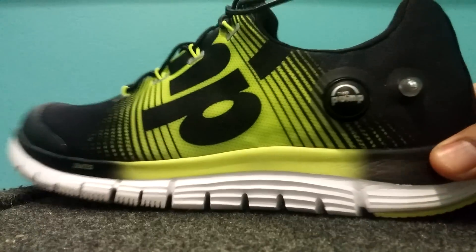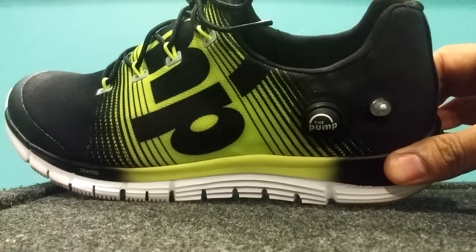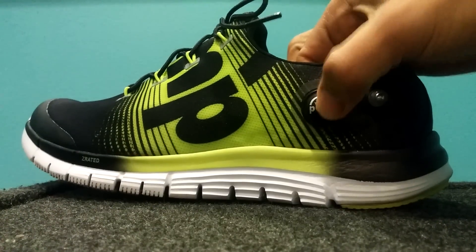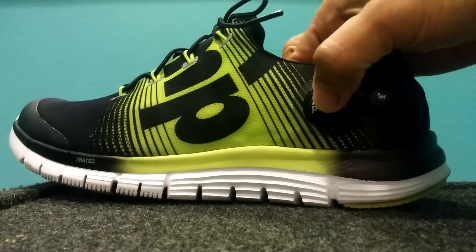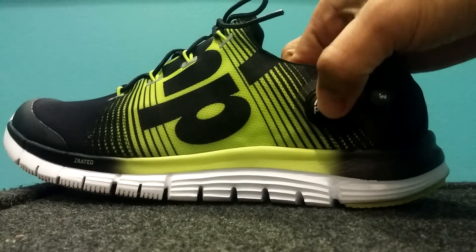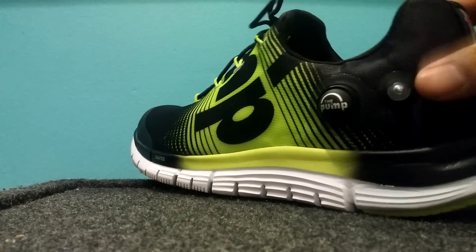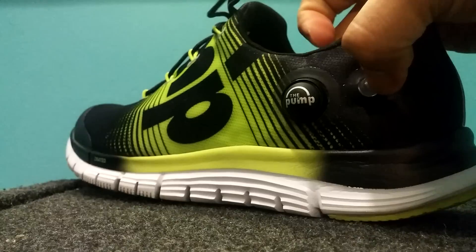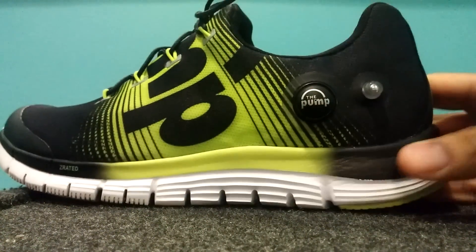Now let's get into what you're really interested in — the pump. They may show in the videos that it only takes three pumps to pump this up, but it actually takes more like 10 or 12 pumps to get it fully pumped up. You probably already know how this works — where the air goes — and then this little button here, you just press it and you'll hear the air release.